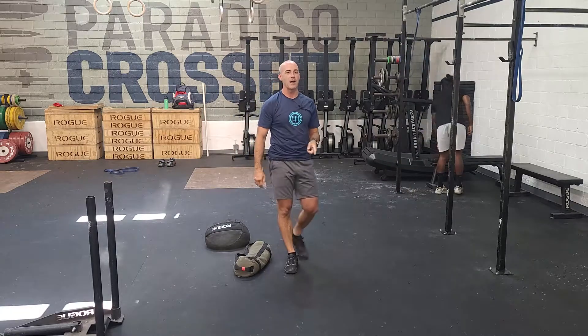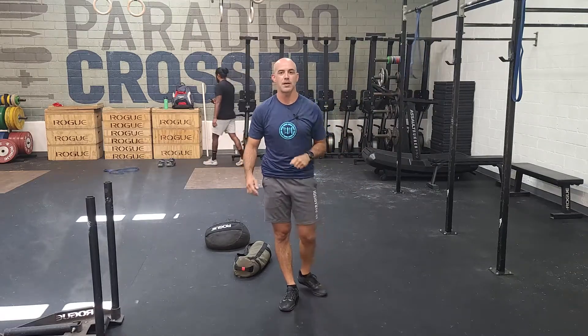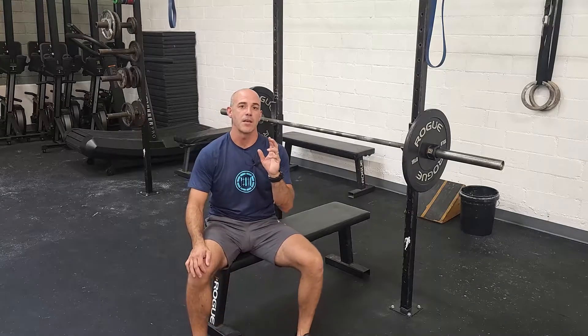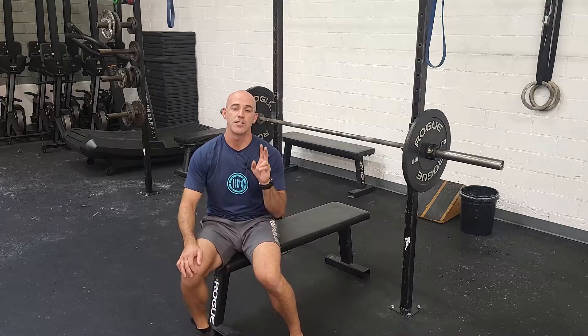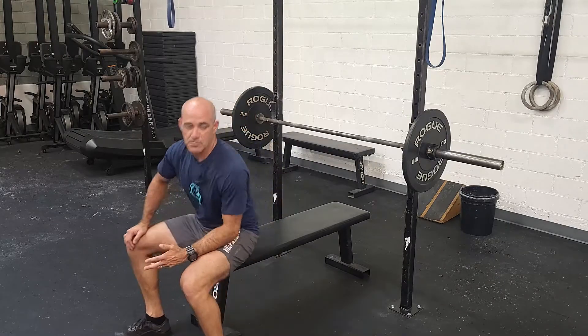So that's our 20-minute AMRAP, and we're actually going to do a strength portion after this today. Our strength today is going to be five sets of seven reps of bench press. We're going to do this every two minutes.